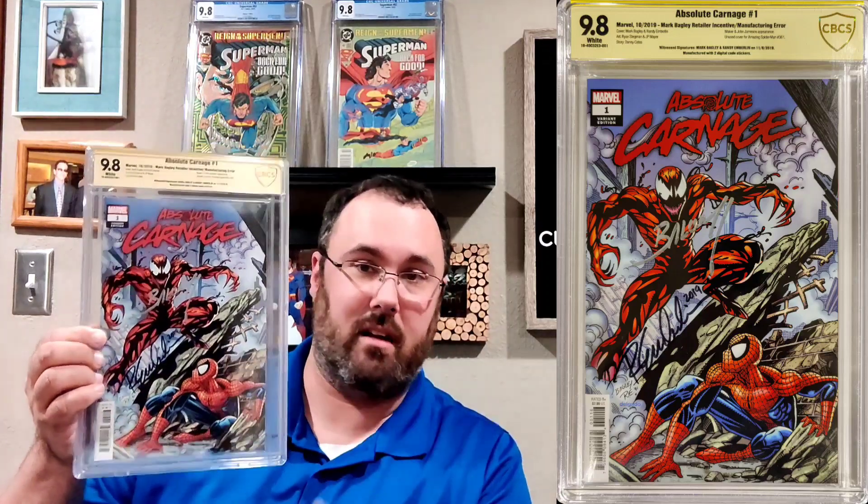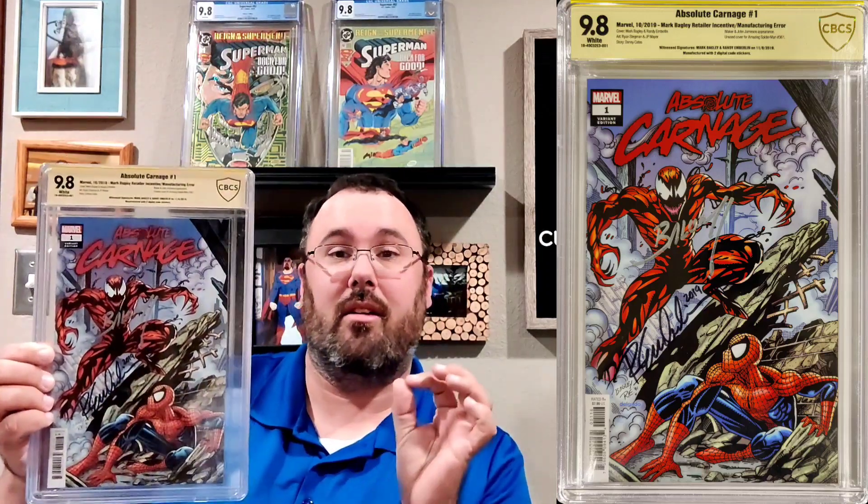This next one is an extra cool book — Absolute Carnage #1, a hidden gem variant cover. What you have here is the original cover that Mark Bagley was going to use for ASM 361, which was the first appearance of Carnage. Marvel said 'give me something different' and then you get the classic one we all know and love. I had this signed by Mark Bagley and his inker Randy Emberlin. This book also has a manufacturing error — it was manufactured with two digital code stickers, which is not the most rare thing, but most of them don't have it.